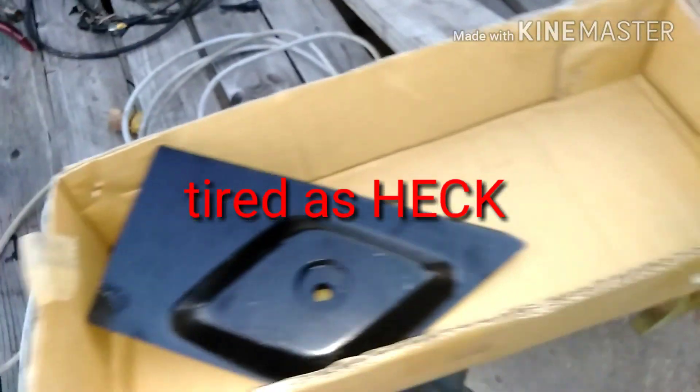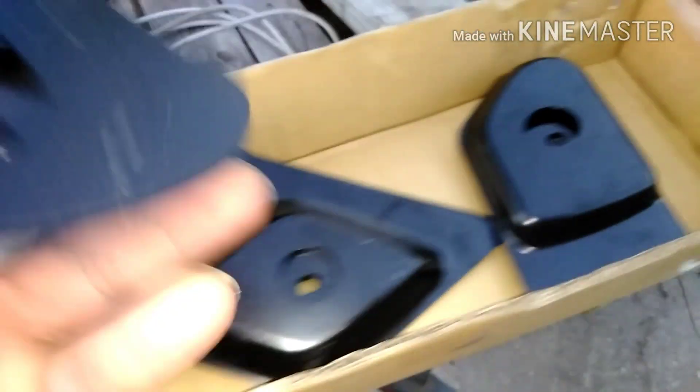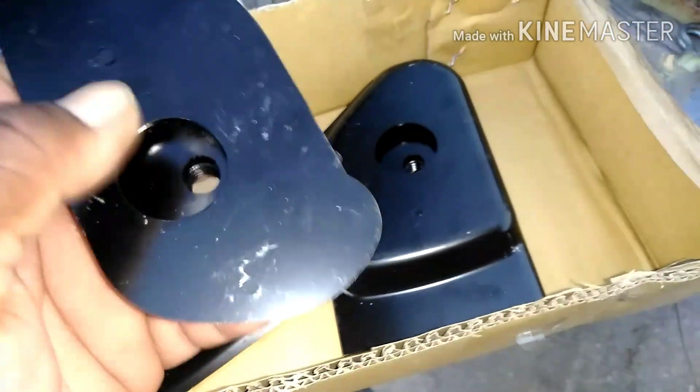These are the four mounts back in the trunk area, right below the trunk area — the four mounts on the Regal. They ride it out on the Regal.